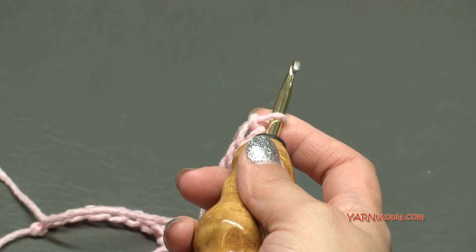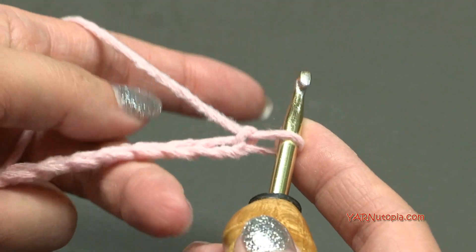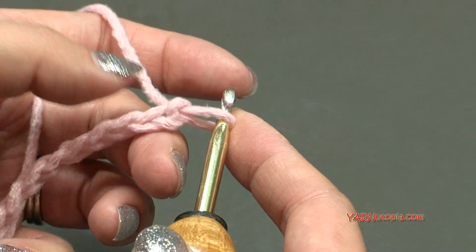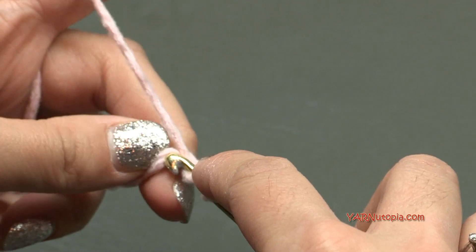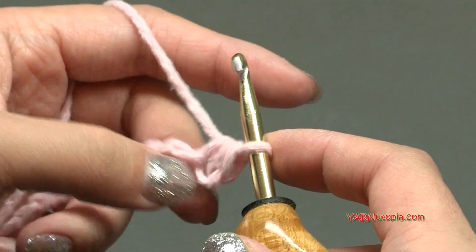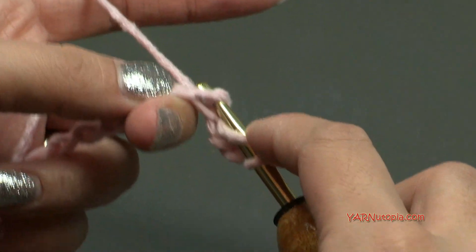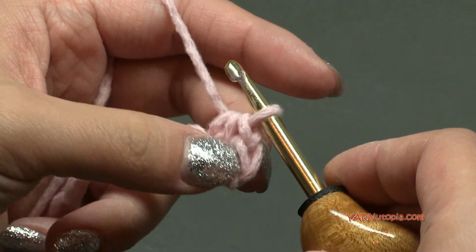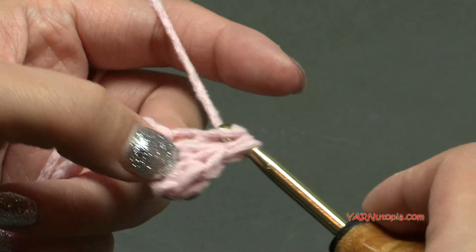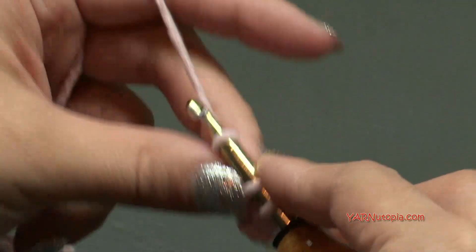Now we're going to work along this chain. We are going to half double crochet into the second chain from the hook — the loop on the hook doesn't count as anything. I'm going to turn my chain towards me and work in the back ridges of the chain. Yarn over, go into that second chain from the hook, yarn over and pull through, then yarn over and pull through all three loops — that's a half double crochet. Do that in that chain and the next four chains for five half double crochets total.